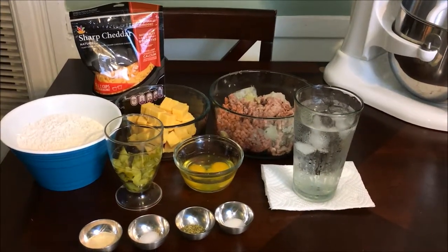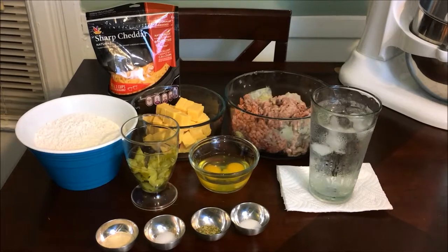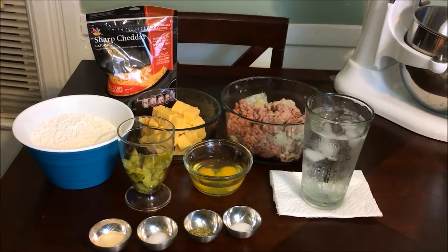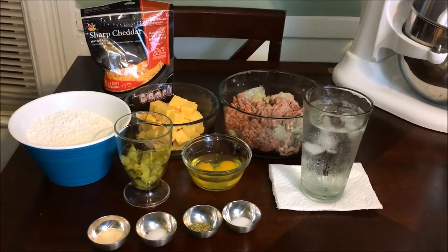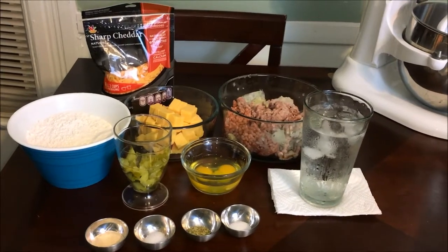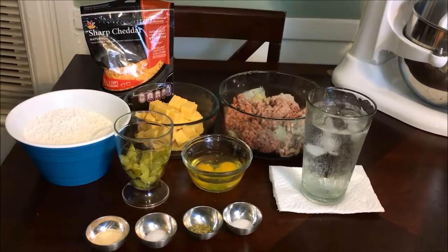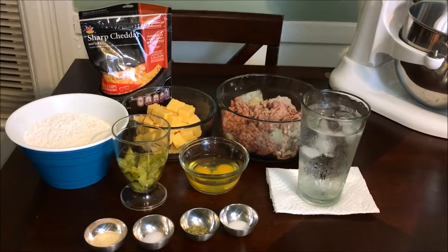Hi guys, today I'll be doing my version of the cheeseburger egg rolls from Disney. The cart hasn't been there in a while — at least I didn't see it the last time I went. Sometimes you just have a craving for a snack you ate at Disney, and the great thing about the internet is you can find a lot of different recipes. I found this recipe and tweaked it a little bit.